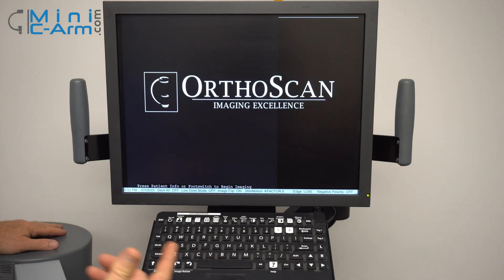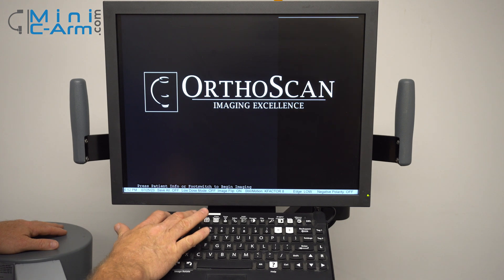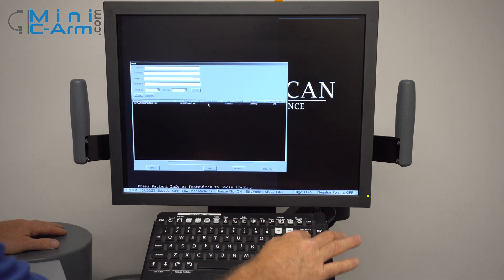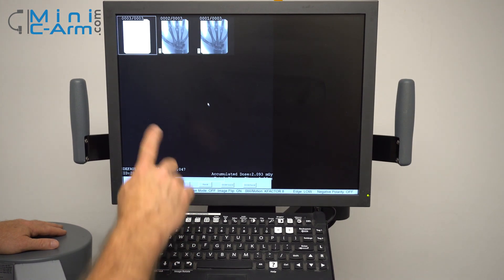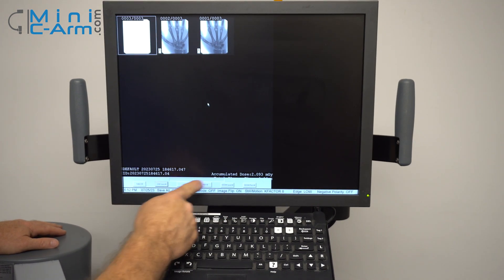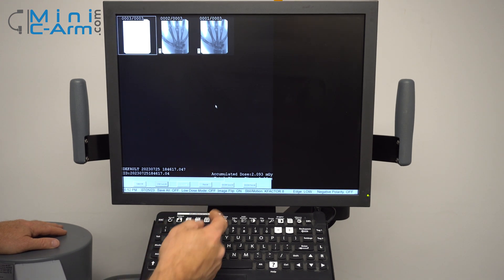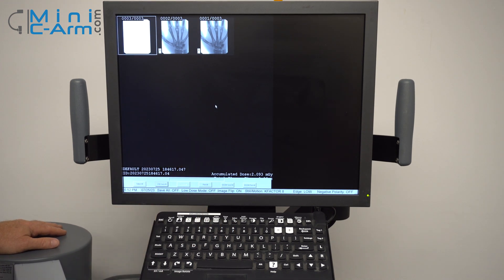When you want to review all the cases that you have on the machine, you can press the recall button. To open it up, press the enter button, and then you can navigate through. You can print from here, send a DICOM, and USB save them.